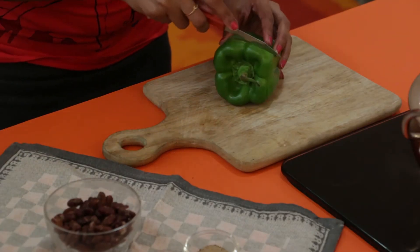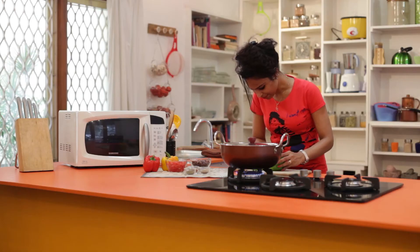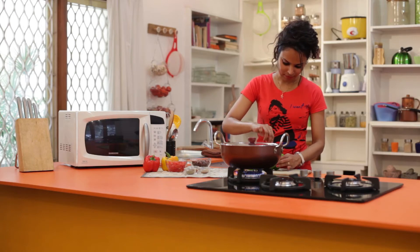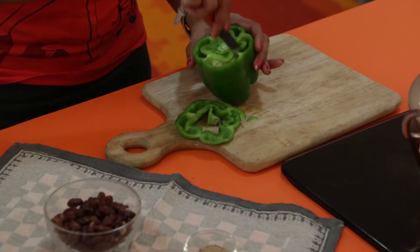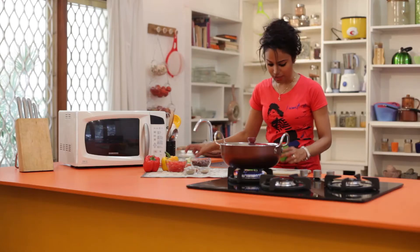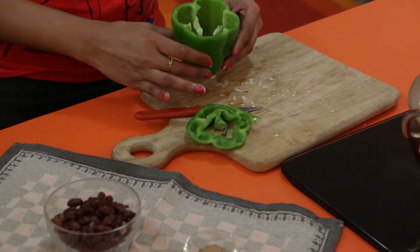Meanwhile, let's slice the top of the bell peppers and remove the seeds and core. We have to very carefully remove them so as to not crack the bell pepper. We can continue to do the same for the rest of the bell peppers.